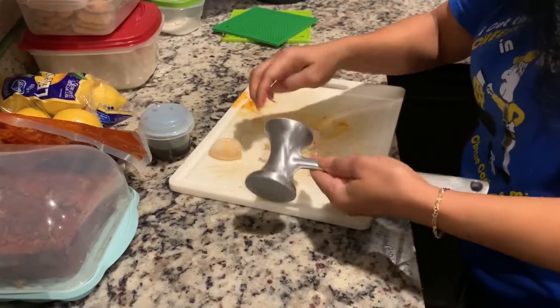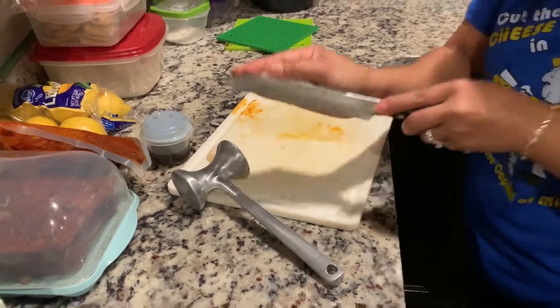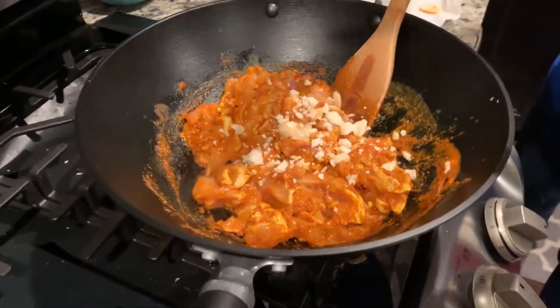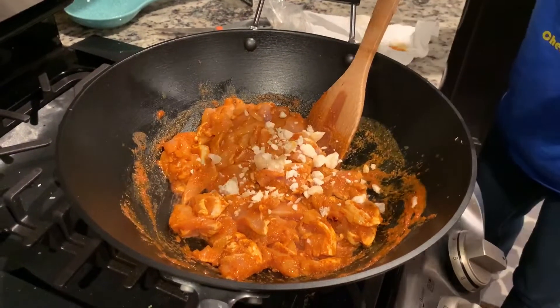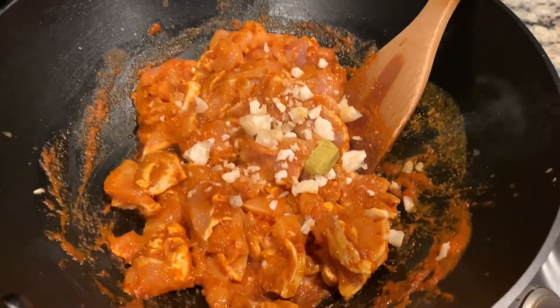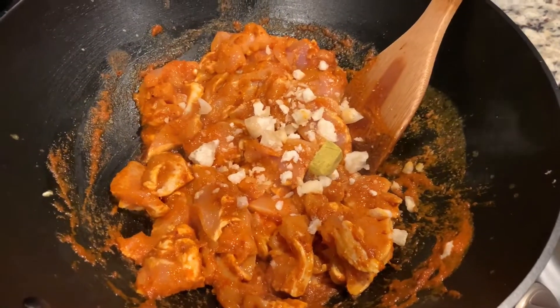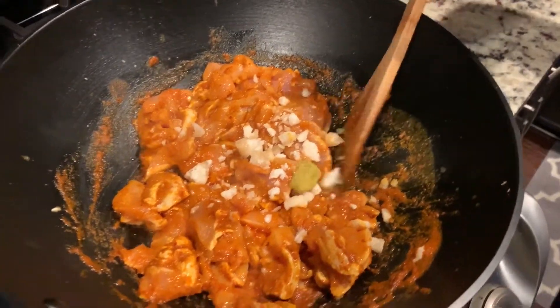Adding the coconut sugar to it — it's going to be sweet and spicy. Chicken bouillon added to it as well. We've got sugar on top and chicken bouillon.